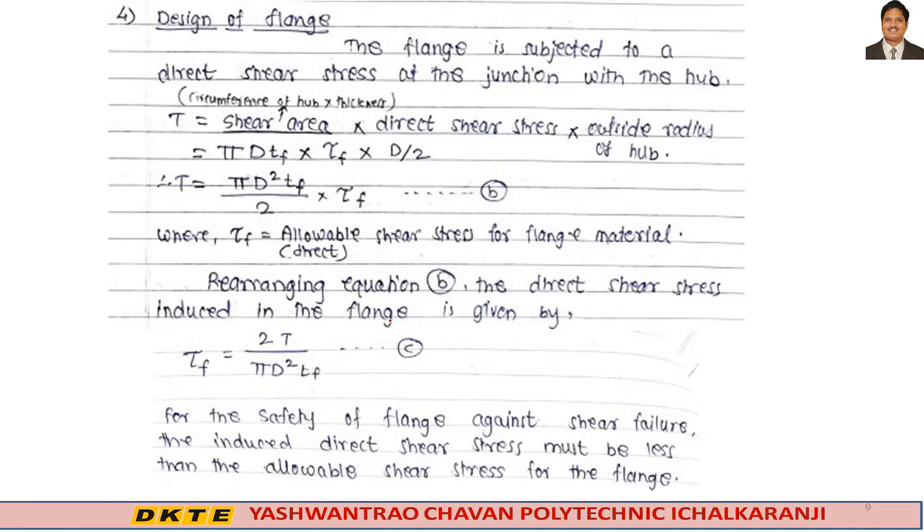Step four is design of flange. The flange is subjected to direct shear stress at the junction with the hub. The formula is: T = π × D × Tf × τ_f × (D/2), which gives τ_f = 2T / (π × D² × Tf). This is equation B. For the safety of the flange against shear failure, the induced direct shear stress must be less than the allowable shear stress for the flange material.